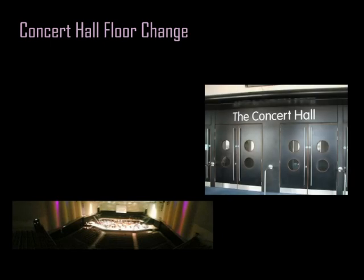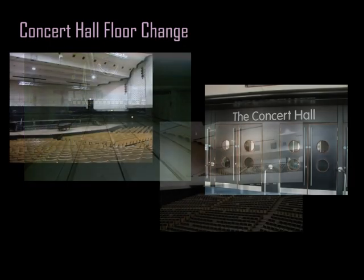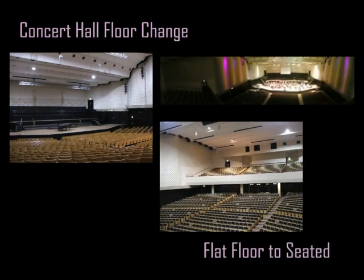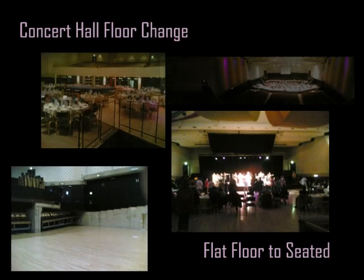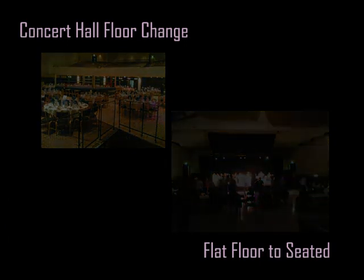Hello and welcome. The following video shows the processes involved in a concert hall floor change. When we undertake a floor change, it takes four technicians one hour to complete, no matter which way the floor is going. In the case of this video, we're going to show you a flat-to-seated change.